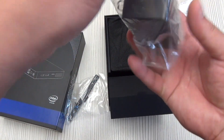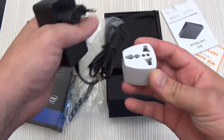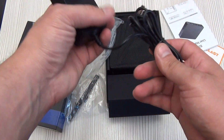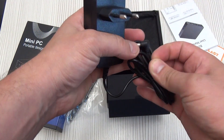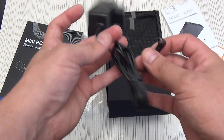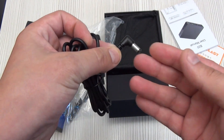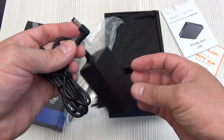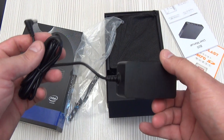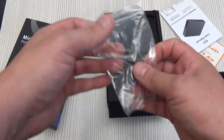The power supply has a European plug, and next to it is an adapter for a Chinese or American plug. It produces 12 volts with a current of up to 2 amperes. This voltage is a big plus, since it will be much easier to make a backup power supply for a home server. The cable length is 1.5 meters, and the power plug is the standard 5.5 by 2.5mm connector — making it very easy to connect to a backup power supply using a power bank.